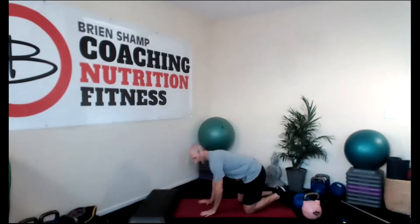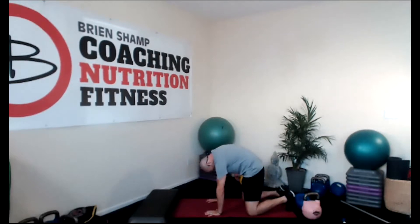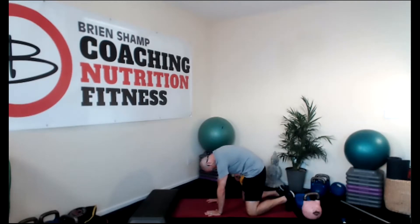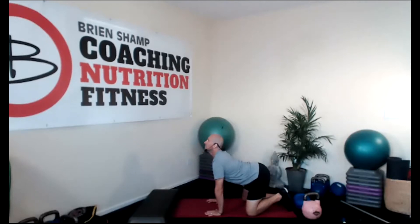Let's just loosen up the spine. Push into the ground, inhale, look up, exhale, round your back, tuck your chin. Inhale — deep breath in. Arms are straight here, really push into the ground, look up. On the exhale, round the back. Inhale, deep breath in. Look up, extend your head, extend your hips back. Exhale, blow out through the mouth, shrink that waist, draw that belly in.